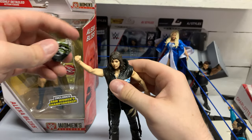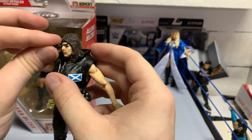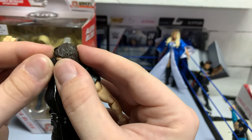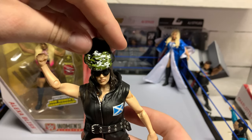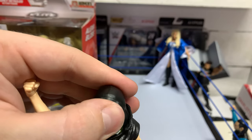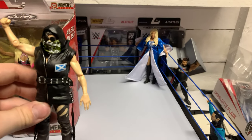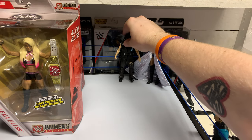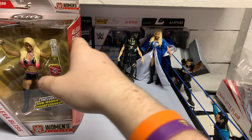Let's get her accessories on real quick. I'll throw the glasses on. I can tell you she looks better with those on. So yeah, that is Nikki. Put her back with Charlotte. I do like the height too — Nikki is obviously shorter, and you can see the height difference between the two.